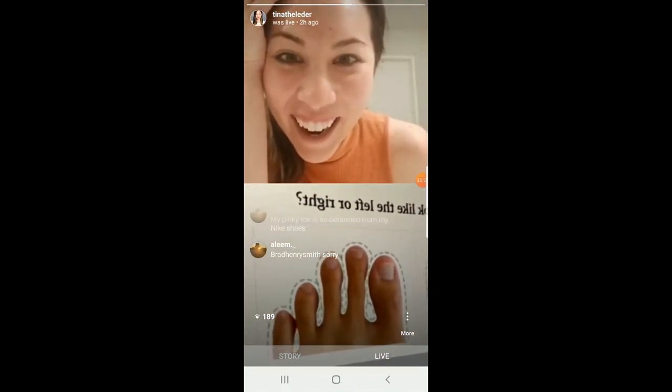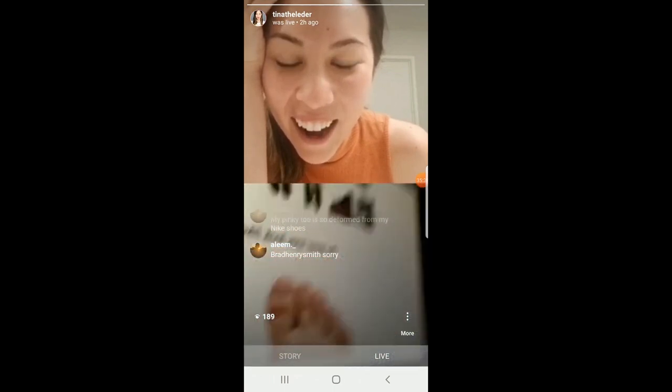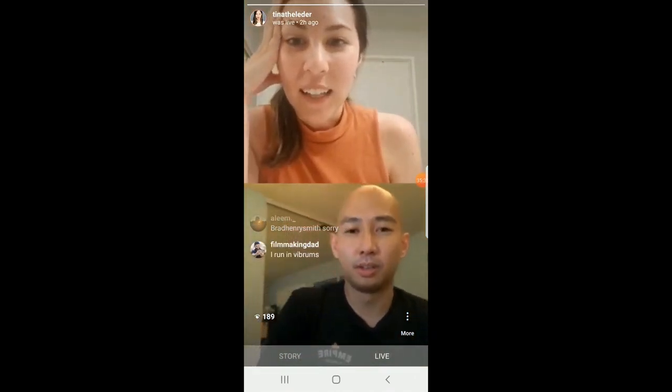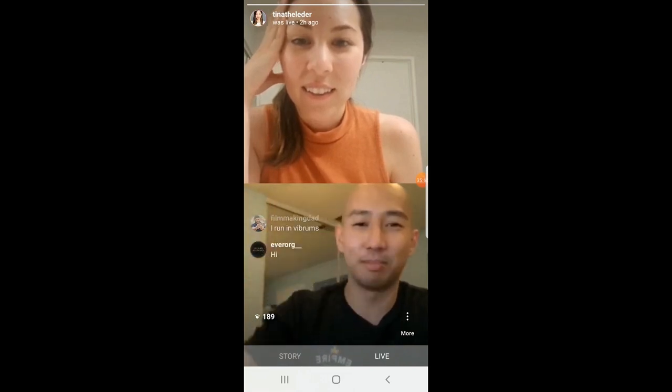You notice my toes evenly spread out — this is a really big deal. This is how your toes are naturally supposed to spread out. Your toes are not supposed to be squished together, but if you wear regular shoes your toes will end up like that. It's crazy — I never knew that.